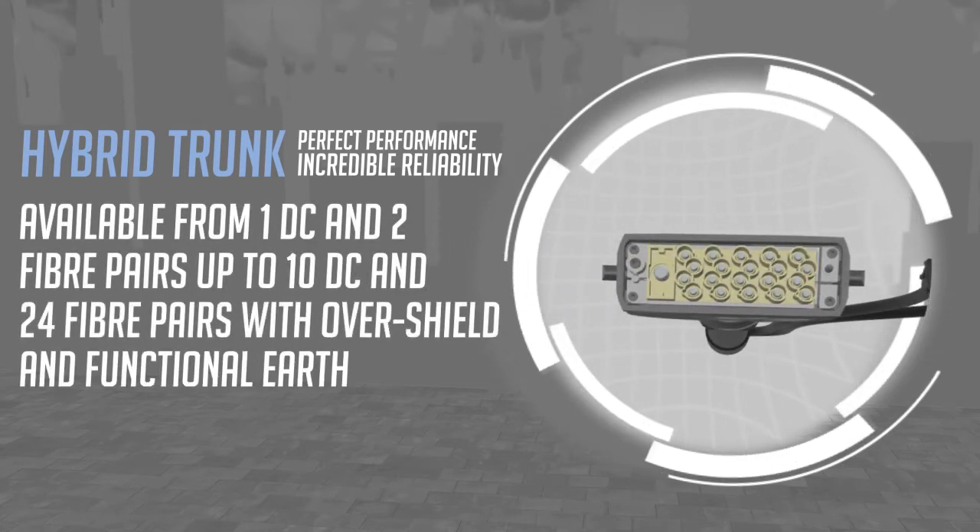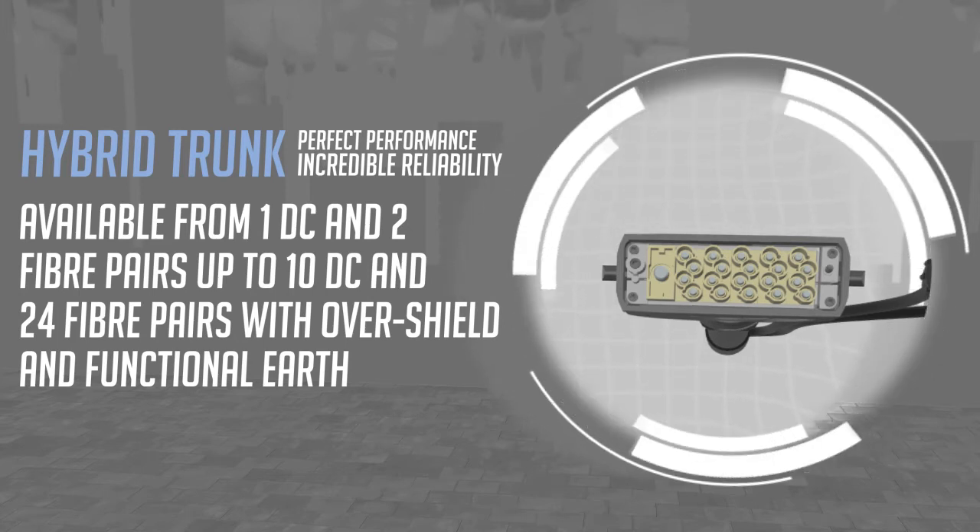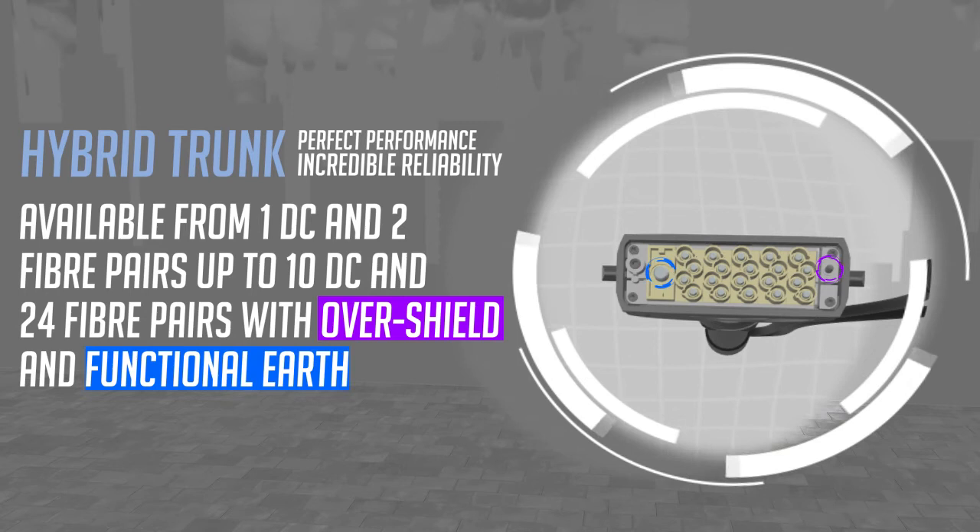Hughes Hybrid Feeder configurations are available from one DC and two fiber pairs up to ten DC and 24 fiber pairs, with over-shield and functional earth.